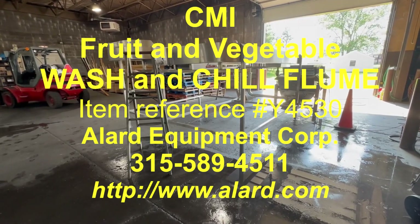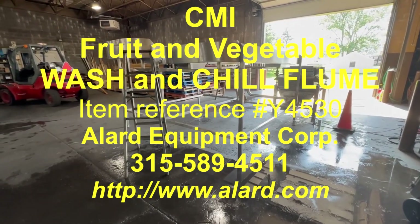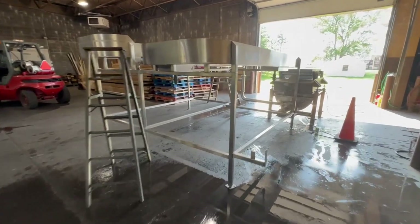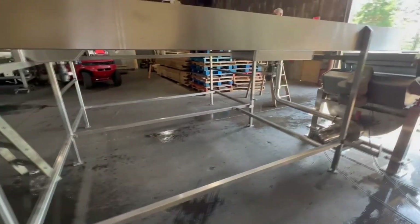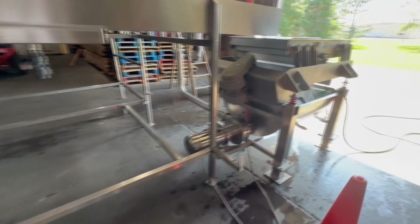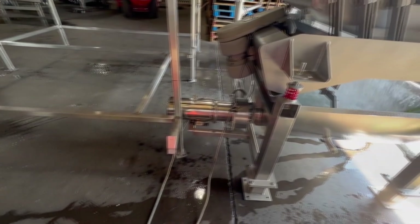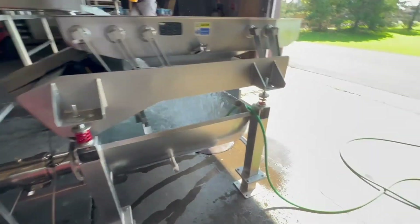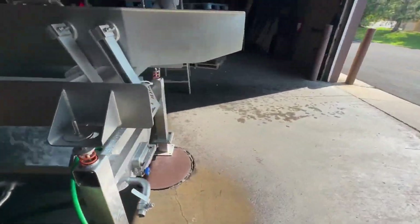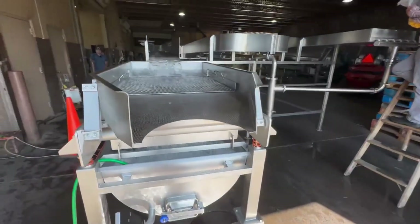This is Allard item Y4530. It's a CMI fruit and vegetable wash and chill flume. As you can see, it includes a recirculation pump and a shaker. We have this little artificial river running here and we will show you what it does.